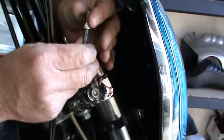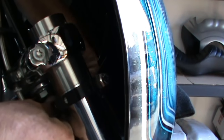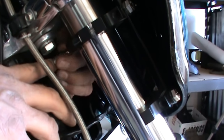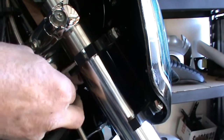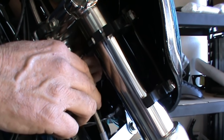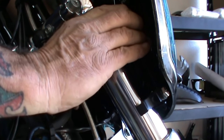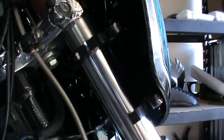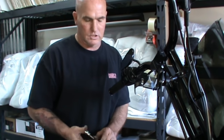Put the Allen on the nut — bolt — from the inside, outside, however you've got to get in there. Put your finger on the end of the wrench. Snug up the inside. And this is aluminum, so you do not want to over-tighten these. Go to the bottom one and do the same step all over again.